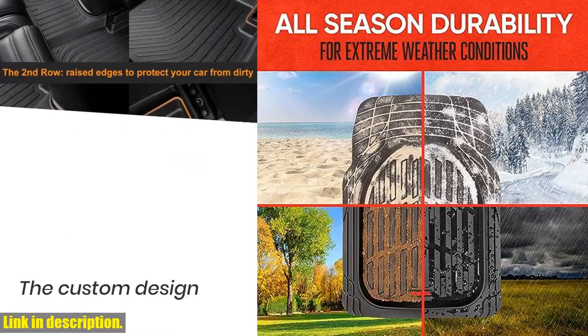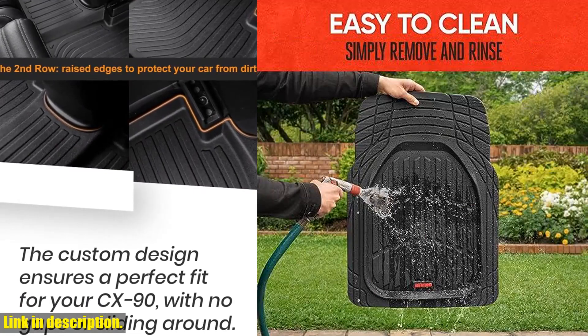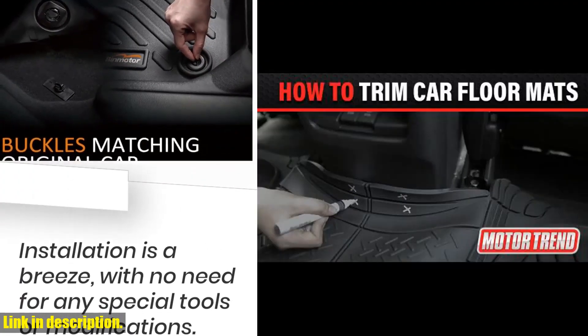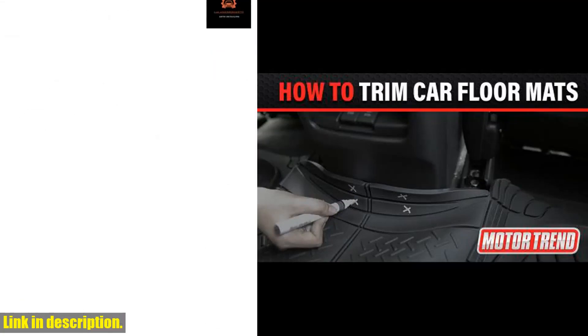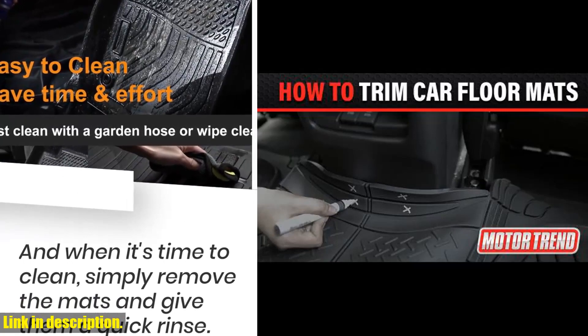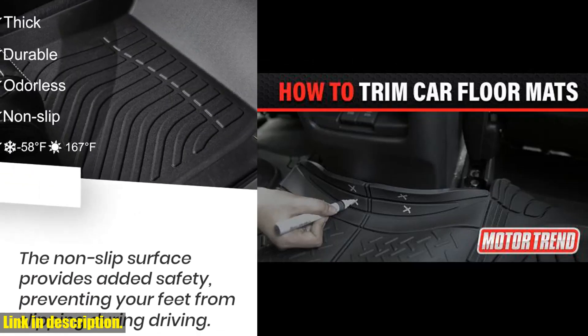So why wait? Upgrade your car's interior with Motor Trend Flex Tough Floor Mats and experience the ultimate in all-weather protection. Don't miss out — get yours today by clicking the link in the description below. Subscribe to our channel for more car accessories and reviews, and keep your ride looking and feeling top-notch.